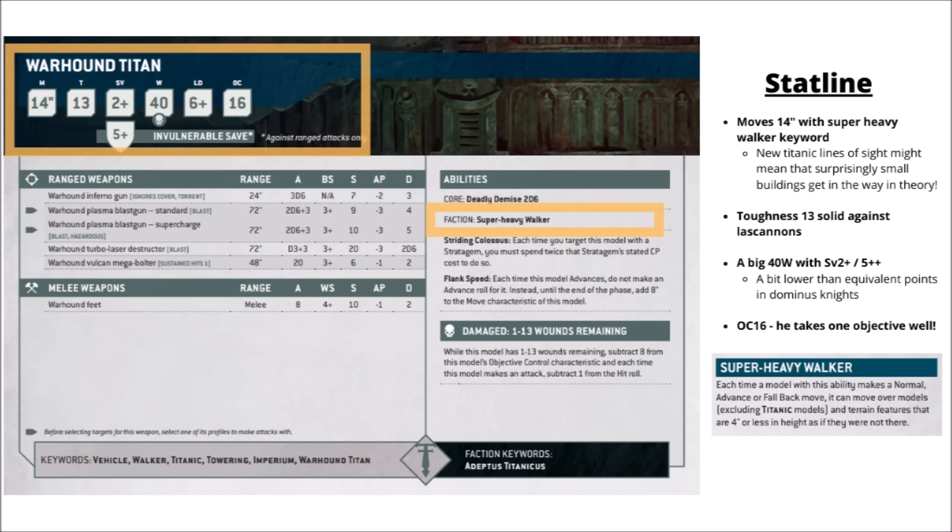It should be able to get some lines of sight, though despite having the Towering keyword, they changed that in the core rules towards the start of the edition. Now Towering only means you basically ignore the Obscuring-type Ruins rule for things you just toe into, but other ruins might still be able to block its line of sight. With a big Titan having only direct fire weapons — and very powerful ones — that could be quite a big consideration.